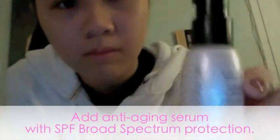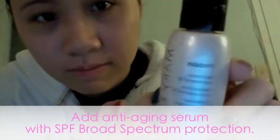Then rinse your face with warm water and pat your face dry with a towel. Next, take an anti-aging serum. Here I'm using Mary Kay's Day Solution. Find a serum that has SPF broad spectrum to protect your face from the sun's harmful rays. Massage the serum into your face until it is fully invisible. Don't forget to apply this on your neck area as well.